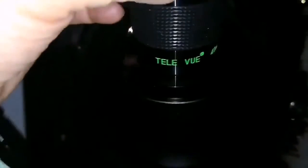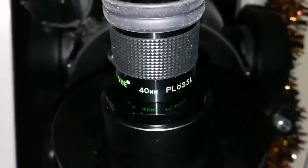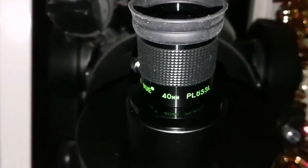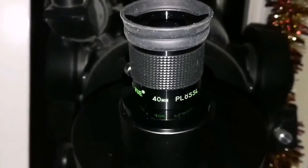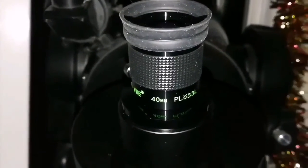When I'm using the Teleview 40 millimeter Plus hole, instead of trying to see, I start to observe — I can see a lot more. Few eyepieces can give me that view and that impression. Teleview is one of those ones.